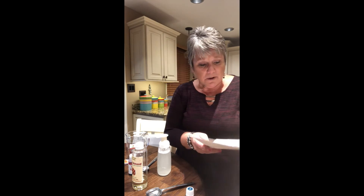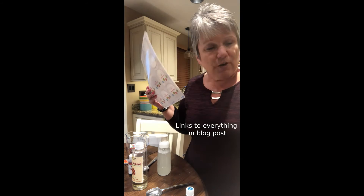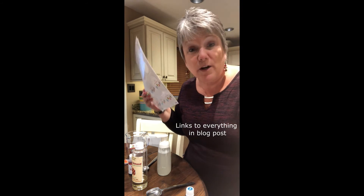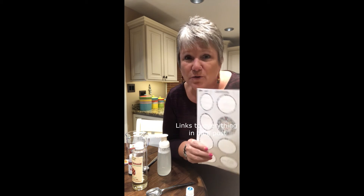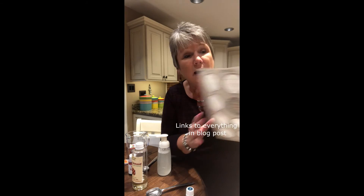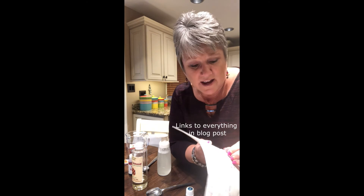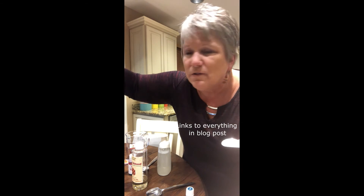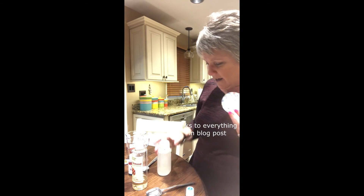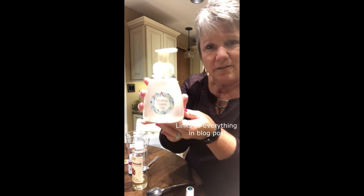I like to make labels for them. You can do a chalk label, or I like to get these labels from Avery — the number is 22807. Avery 22807 is the label that I use, and I'll give you a link to a free printable page if you want to do this. You just buy Avery 22807 and print it. This is what my label looks like, but you can come up with your own. Avery has some cool stuff on their website — you can make any label you want; they even have Christmas designs.